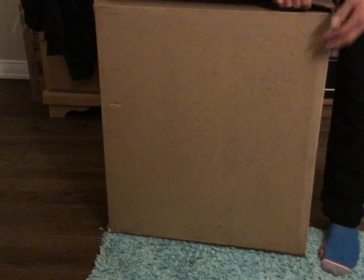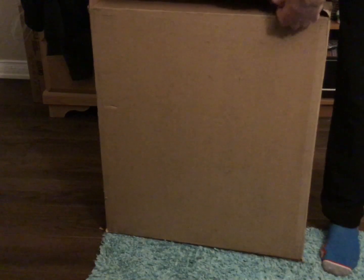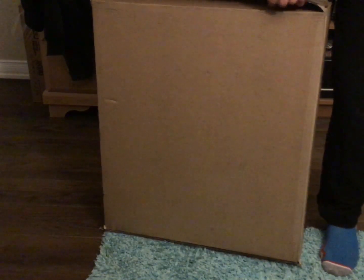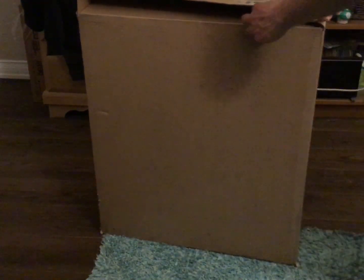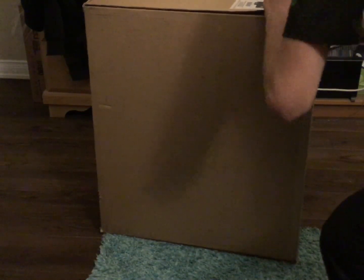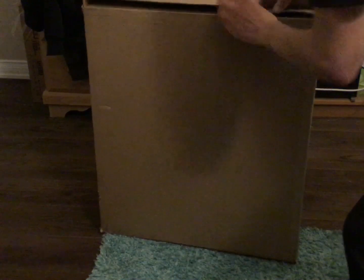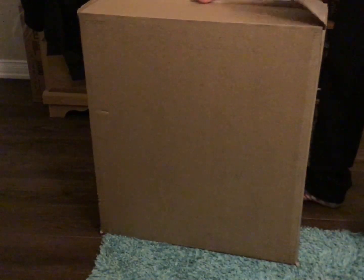Hold on, this may take a while here. It's stuck in here. Sorry guys, this might be even bigger. Hold on, just a second. Sorry for all this. What did they even put on this box? I think it was heavy, and some type of security seal.